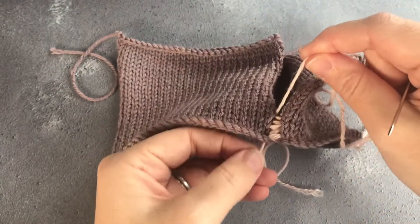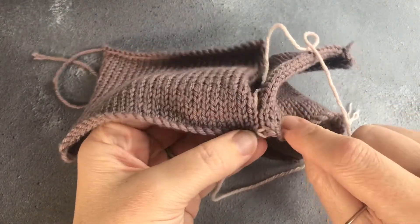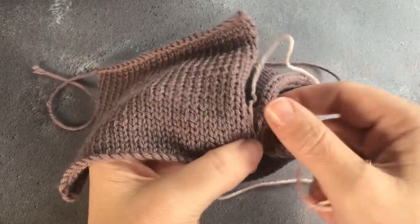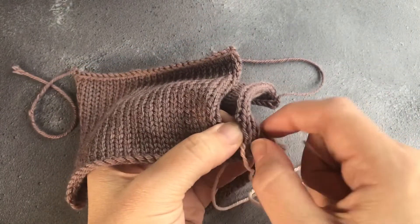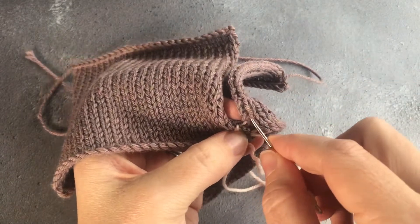Mattress stitch can be worked a little bit at a time and then pulled through gently. You don't want to pull too tightly — just enough to get the two pieces of fabric to come together nicely. You can also do it two bars at a time, so two pieces of the ladder at a time, and again you want them to be the same as they correspond to the left and right.